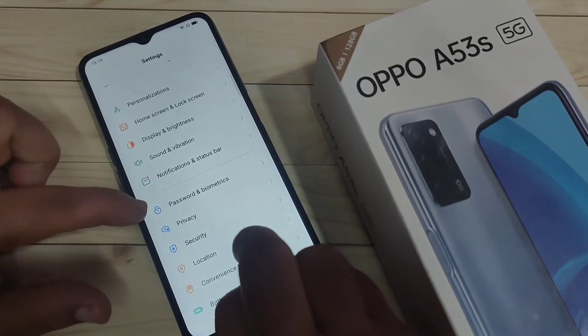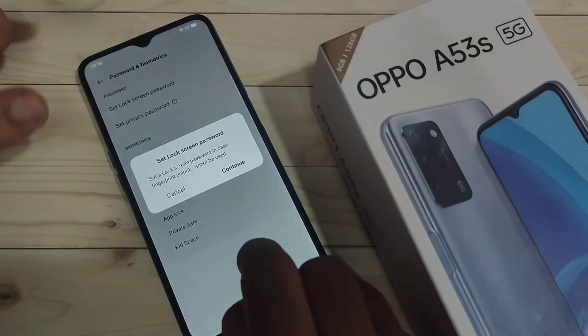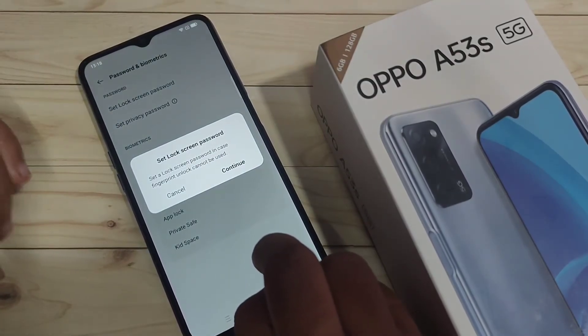Go to Settings and scroll down. You can see the option 'Password and Biometrics' — tap on it. Here you can see the option 'Add Fingerprint' — tap on it.